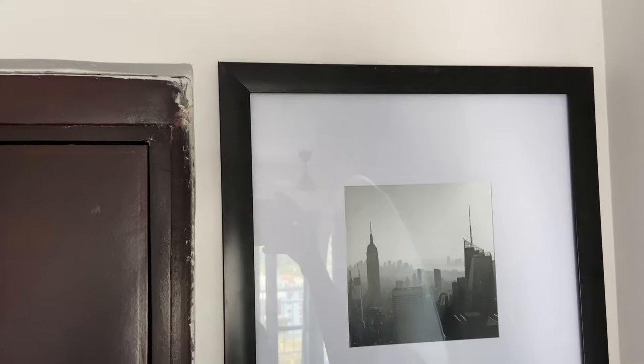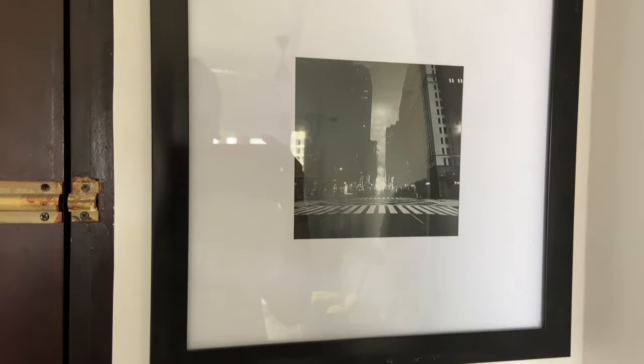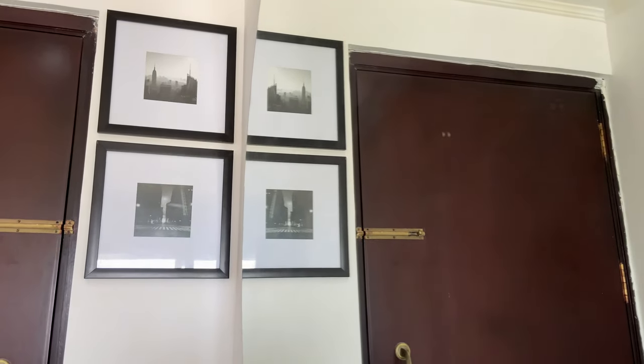And they look stunning! Whoa, look at that. Since they are placed against a mirror, they create an illusion of four frames.